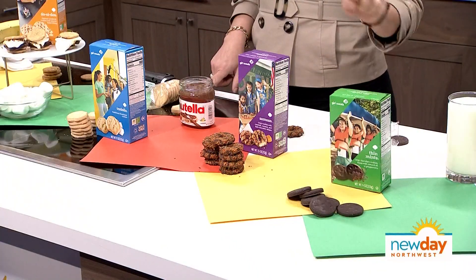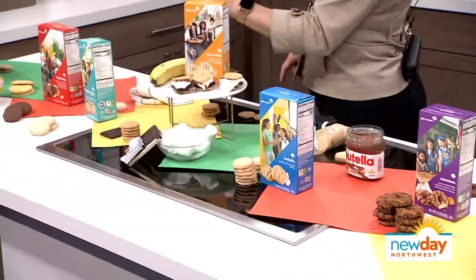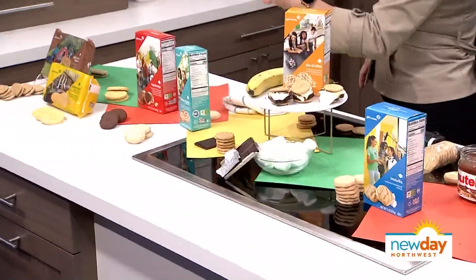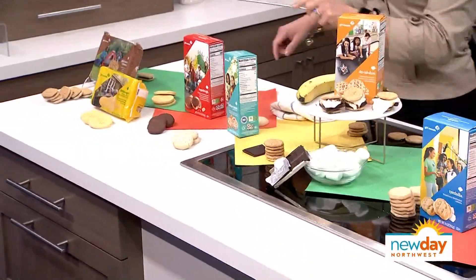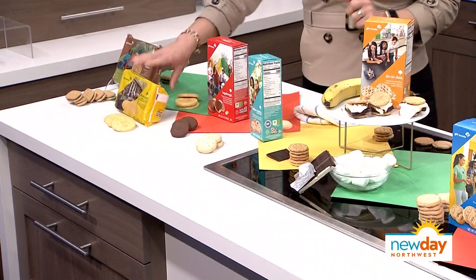So here we got the Thin Mints, the Samoas, the Trefoils — I don't know — the Do-Si-Dos, Toffee-Tastic, the gluten-free one, and the Tagalongs, the Lemon Ups, and the S'mores. There you go. That's what we got.